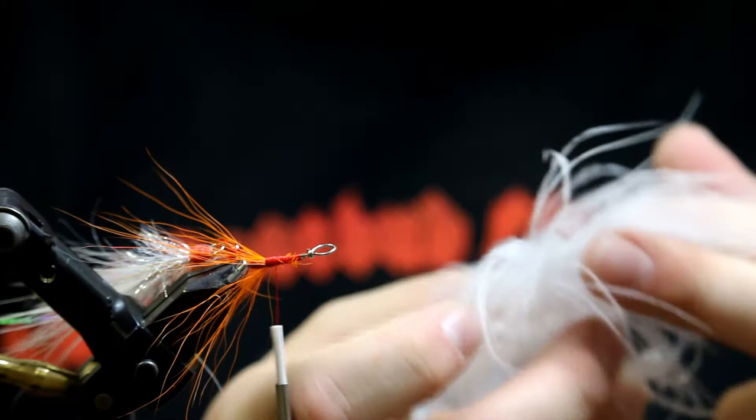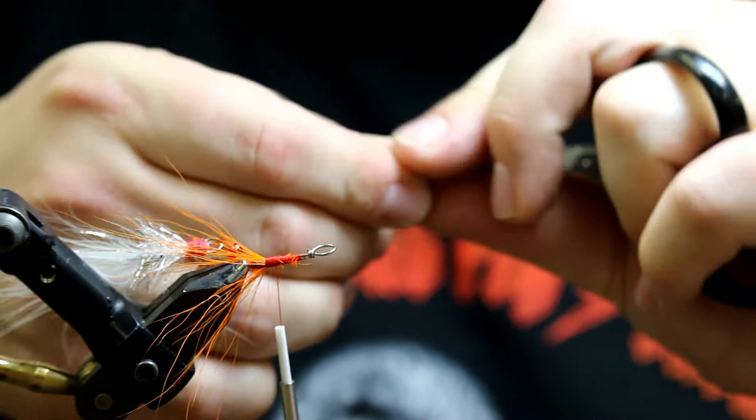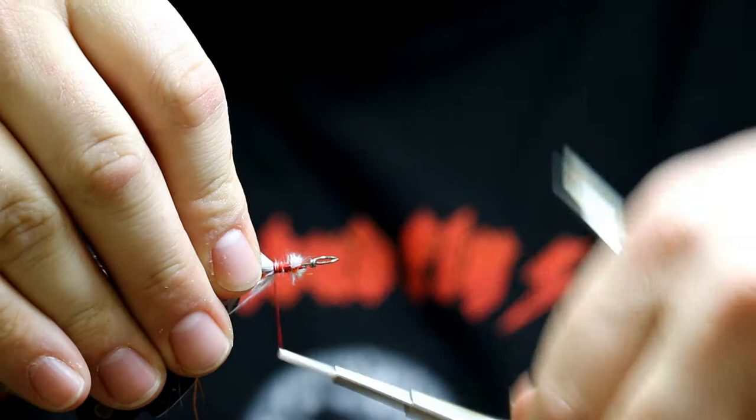Cut the tip out of the marabou feather, get down to your core fibers — that's what we really want here. We're just going to take a small chunk. This side's a little shorter, so you can grab the longer side first, then stroke it back and they'll even up real nice. So we've got it cleaned up — roll wrap your silver marabou right on there and get our skirt finished up.